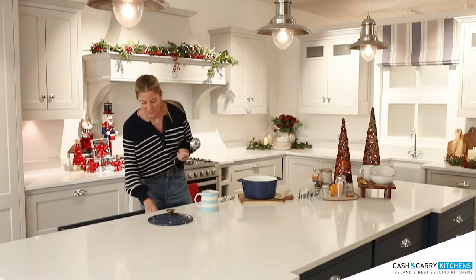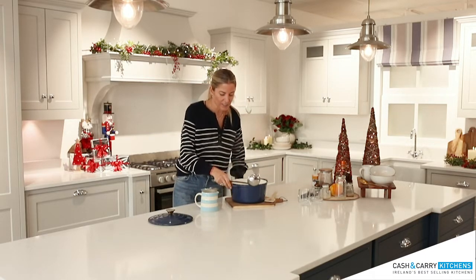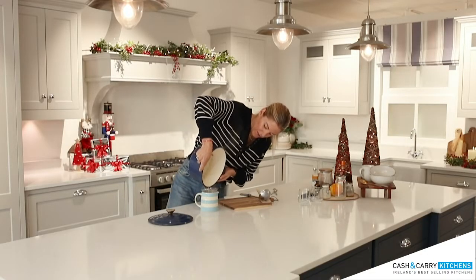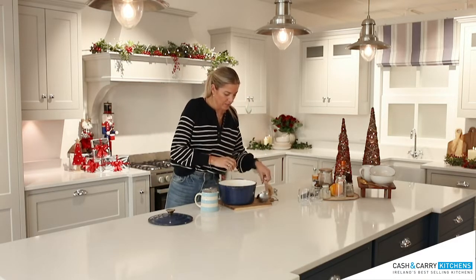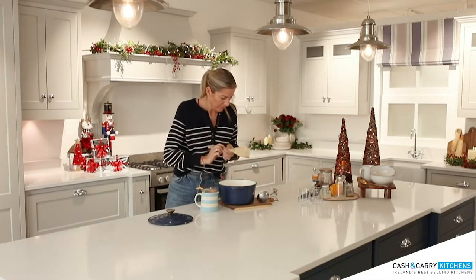So I'm going to grab my sieve and a ladle and I am just going to pour the milk into the jug so we can get the cinnamon, orange peel, cloves, and all of that out of it. We pop it all in, strain it all off, and just make sure we take out the orange peel and any last little bits of spices.